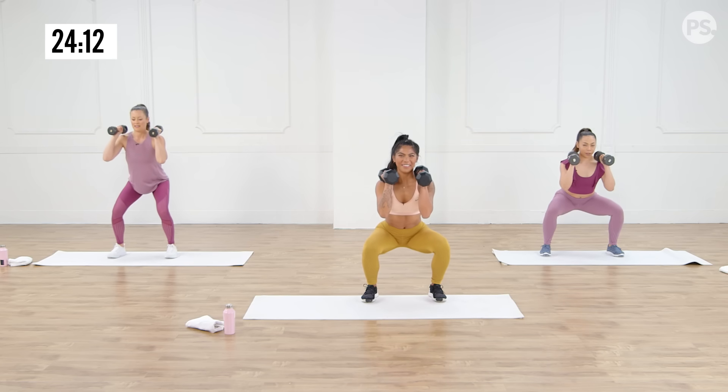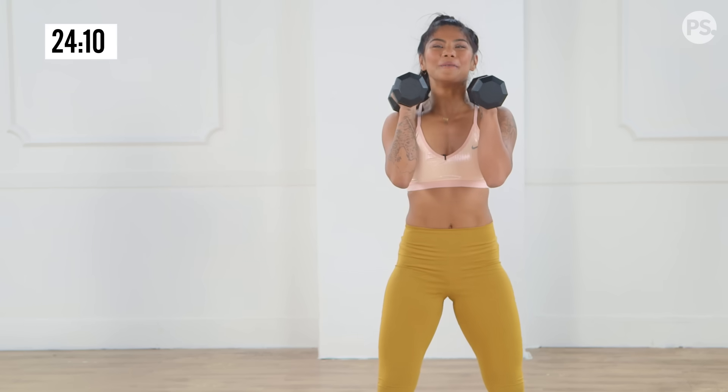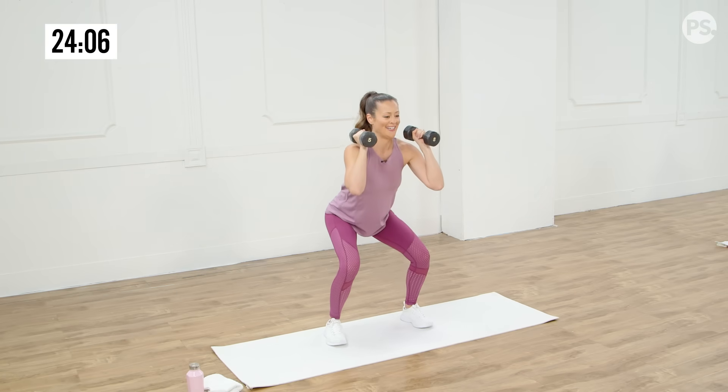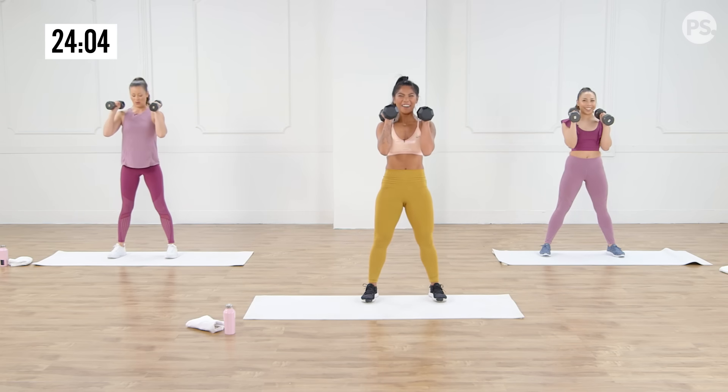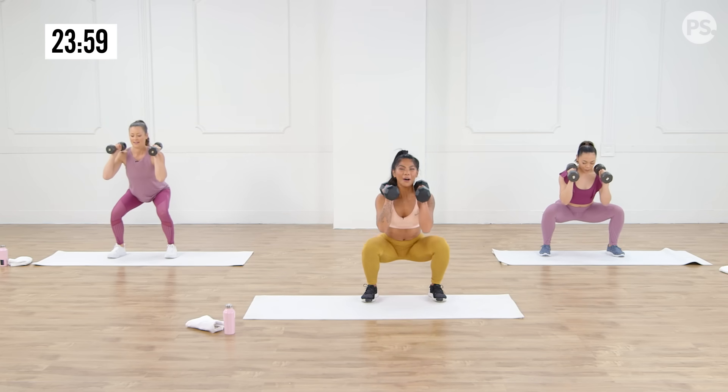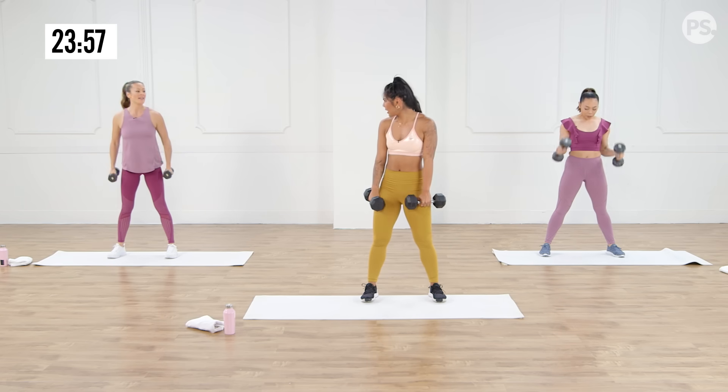Three more, two more — come on, stay with me. Look at Bettina going low, my goodness. Last one, here we go — down five, four, three, two, one. My arms are tired too — I know, I'm holding the weights at my shoulders.